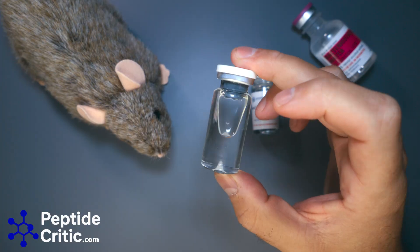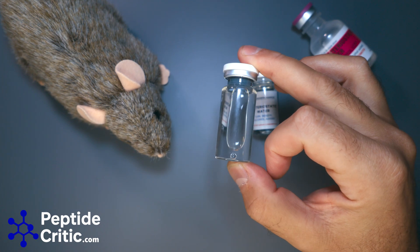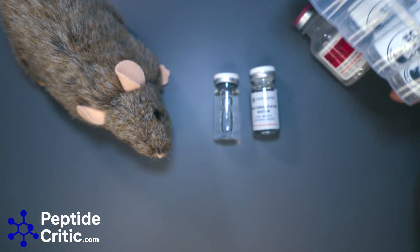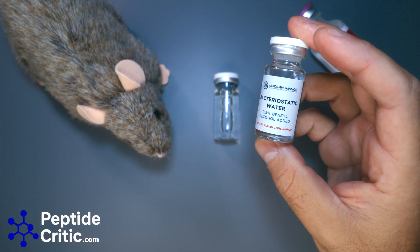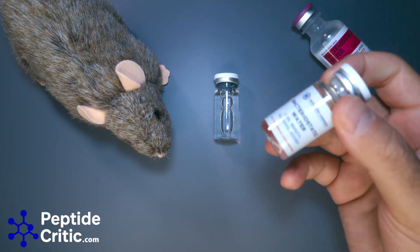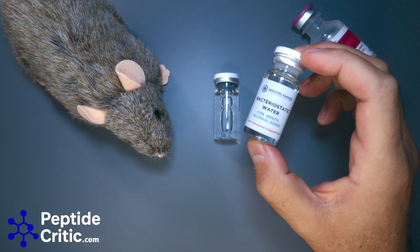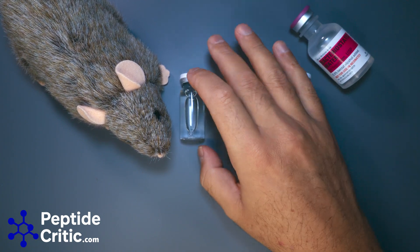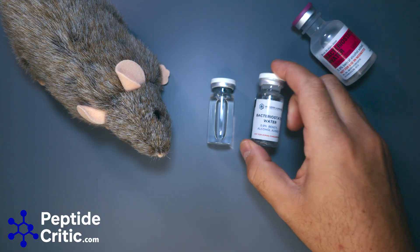This other one is literally the same thing. Bottle size pretty much depends on what factories in China can get. This one cost a dollar and came with no label from a gray market vendor — the markup on these is insane. I should also note that I've pinned Modern Aminos peptides, Randy has pinned them, they're great, and we've had no issues researching with them. But this is the current state of bacteriostatic water.